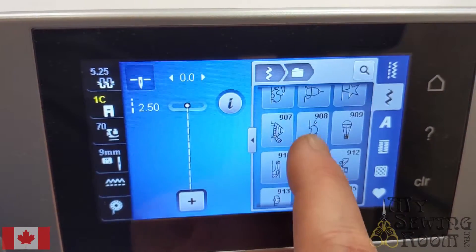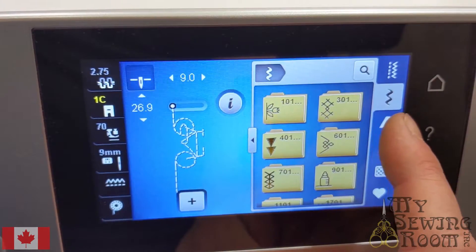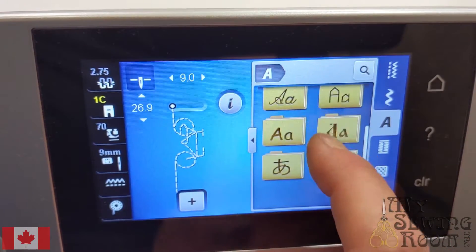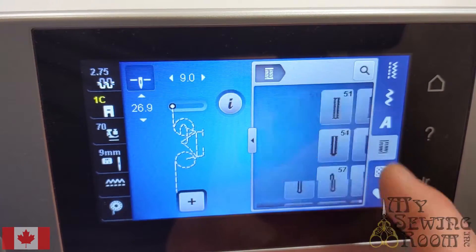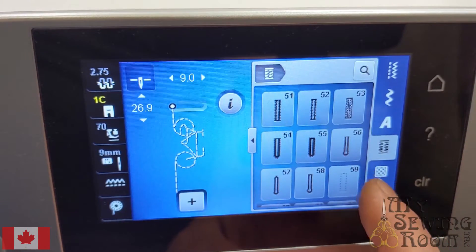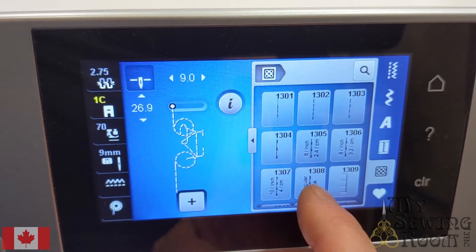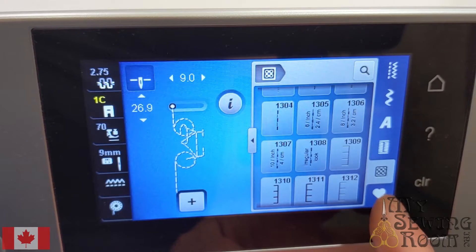My favorite stitch — there's that one there. Your lettering and your fonts built into your machine are under the A, and lots of options there as well. You also have buttonhole stitches, and quilting stitches as indicated by the quilt block — there are some fun new options in there as well. There's also the option to save stitches, but that's an entire different lesson.